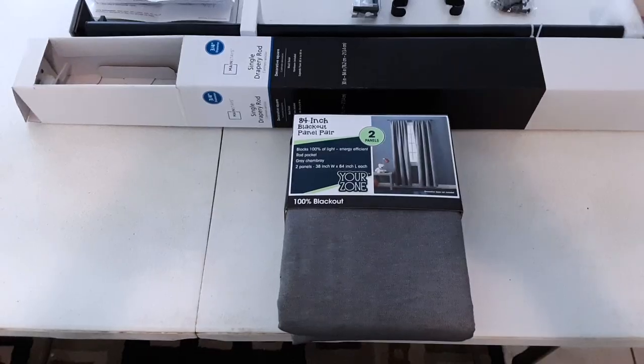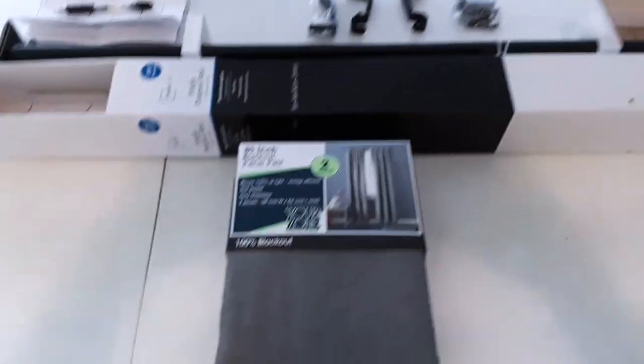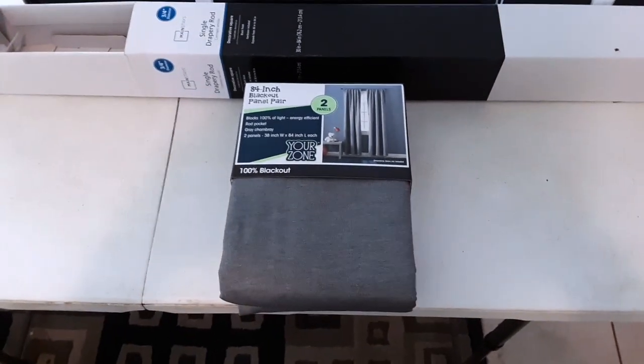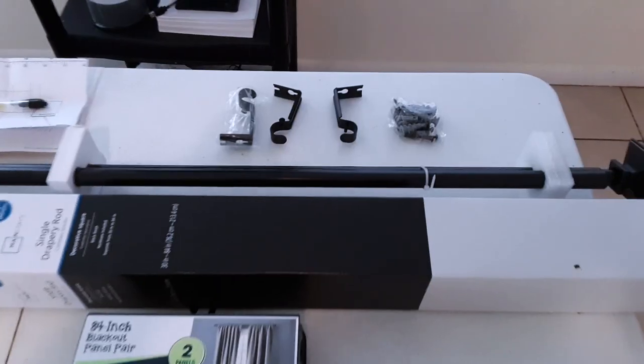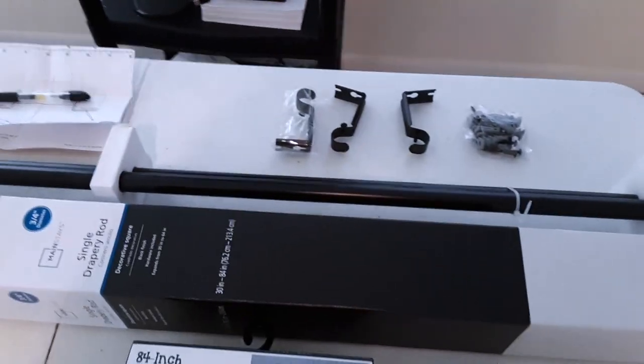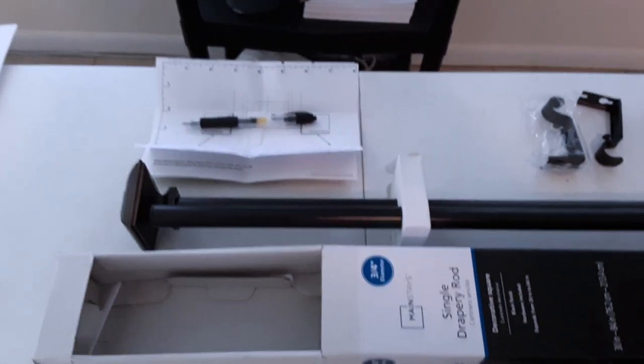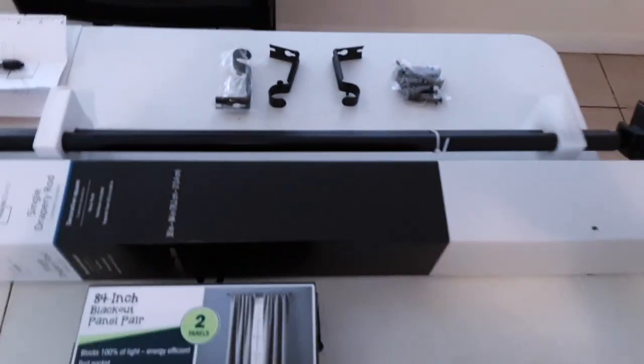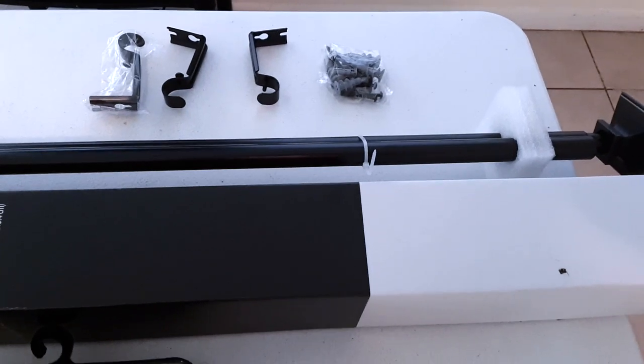So these are the actual products I installed. This is two 38 inch blackout curtains. Then we have an 84 inch rod, mounting brackets which came with the rod, and the little templates. You can mark your windows and doors how high up you want to go with the curtain. It also comes with a couple different kinds of wall anchors.